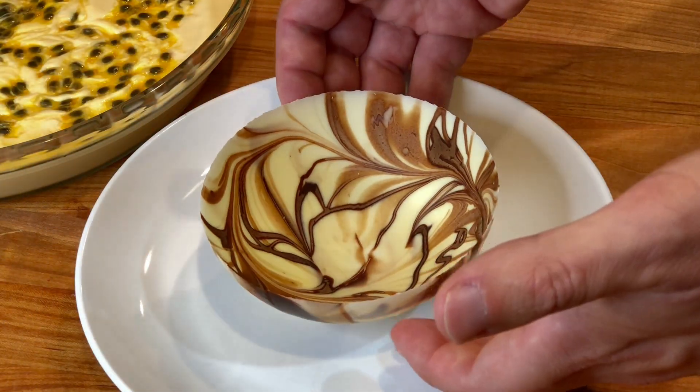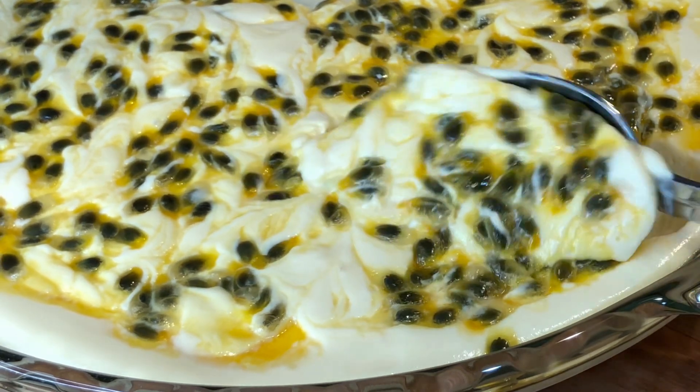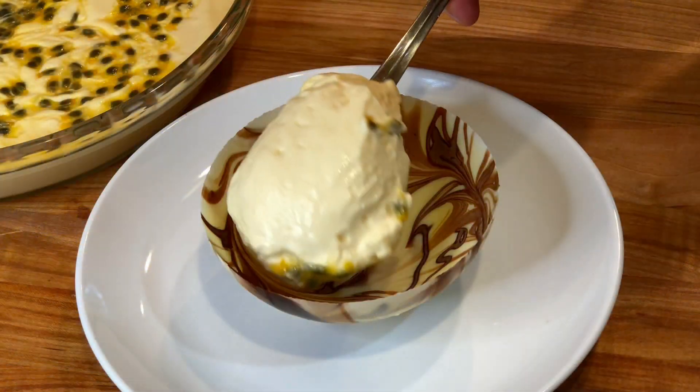And the mousse is ready to be served. I am serving mine today in a white and dark chocolate bowl. I will leave a link in the description below for my video on how to make the chocolate bowls.